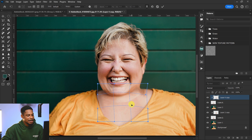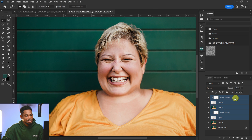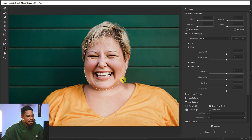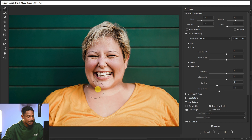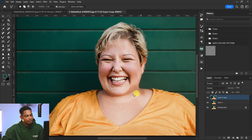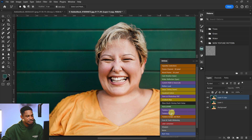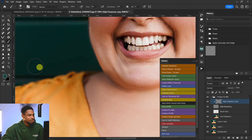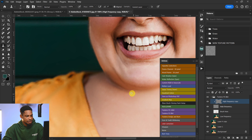Once it looks good, click OK. Merge all the layers, then go to Filter and open Liquify. Try to fix it and make it look more realistic — use the face tool to move the chin inward and use the forward warp tool to blend everything. Click OK. Then come to your action, click frequency separation 8-bit to smooth it out, zoom in, pick your clone stamp tool, and fix the lines under the jaw by sampling and painting over them.